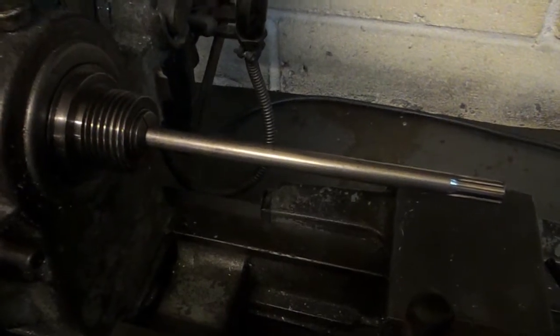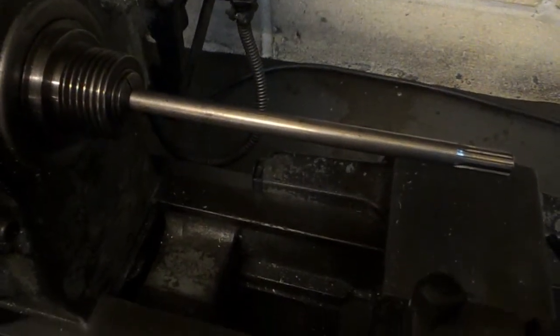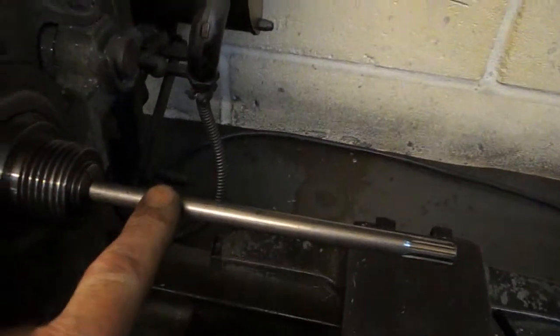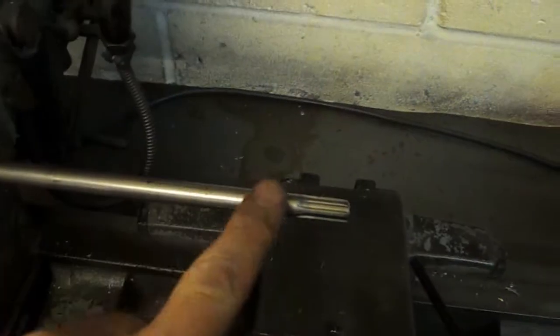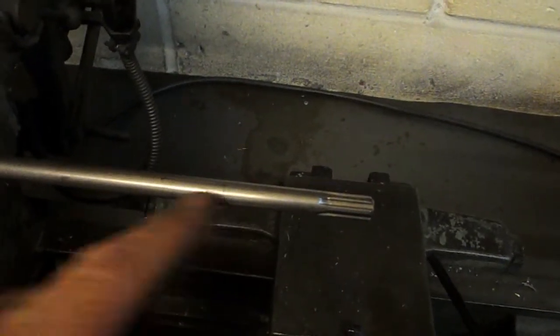We'll cut it, face the end, drill it in here, and then we'll cut it again and turn a little spigot on this end.